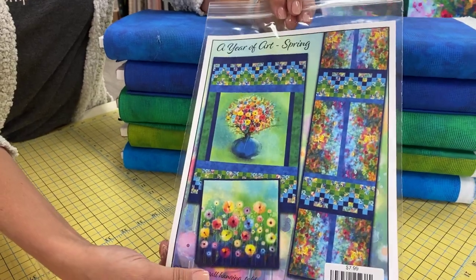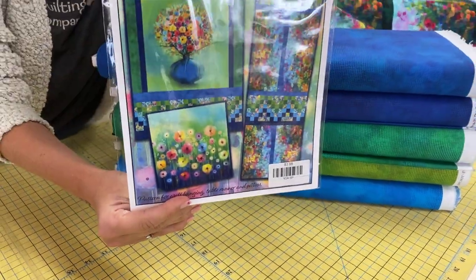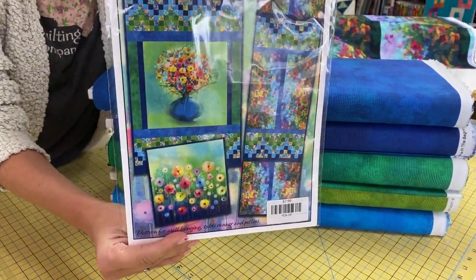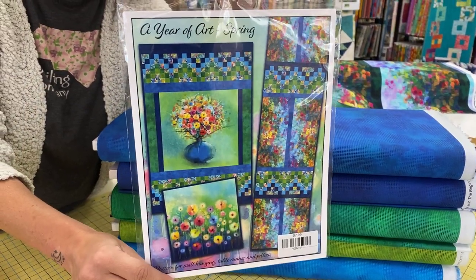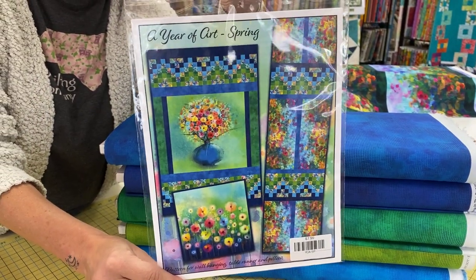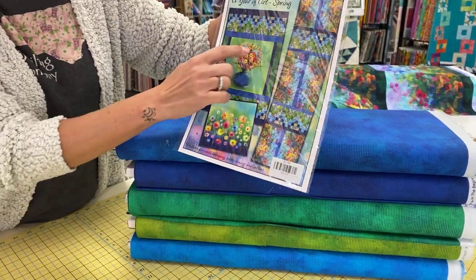Here is the pattern set. In this pattern, we have a wall hanging that's 24 by 38, a table runner 15 by 59, and then a pillow 18 by 18. The pillow is made with that original panel piece.